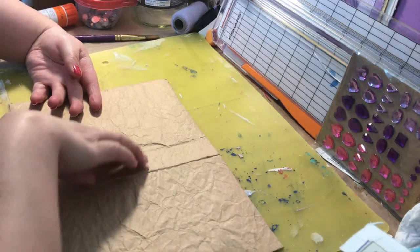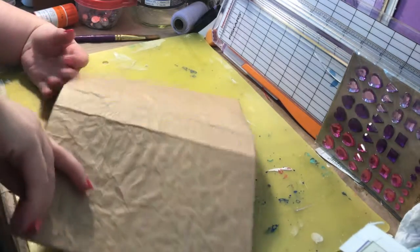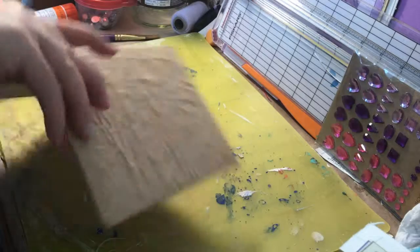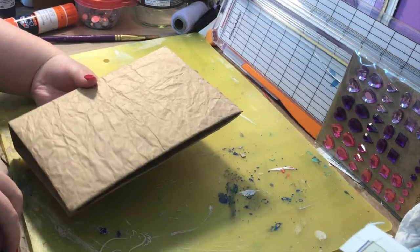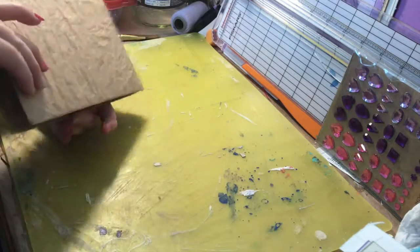I love the texture. I might even use this as my front because it seems to have a little bit more texture, so I may end up using that as the front cover.